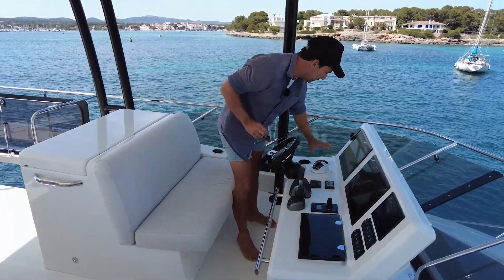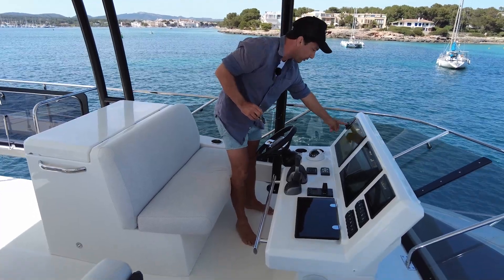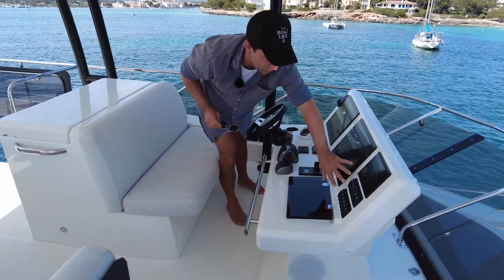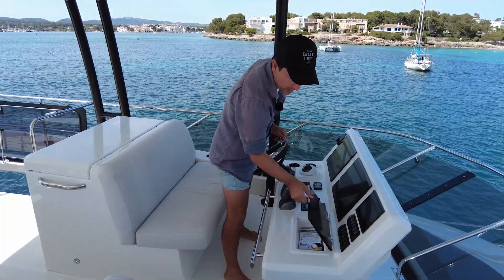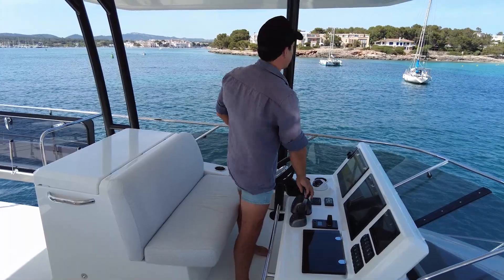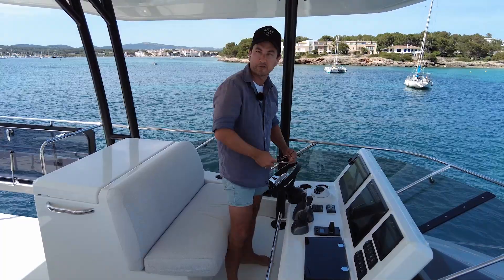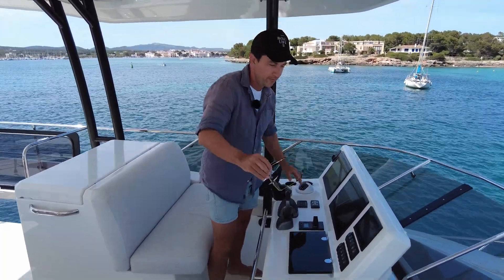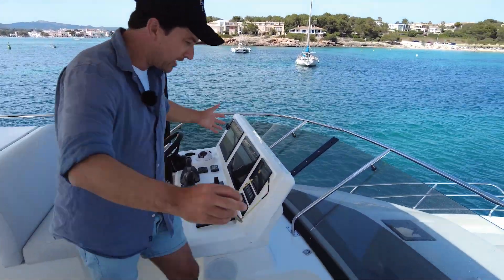Volvo control spotlight. We have our drink holders just here. This looks like a Garmin remote. We've got our twin flat screen Garmins here. Volvo display. All your switches that you would need to operate the boat from there, and we can charge and store mobile phones in here. Visibility from up here is perfectly good — it's excellent actually — and you'd probably drive from up here most of the time like we just did.